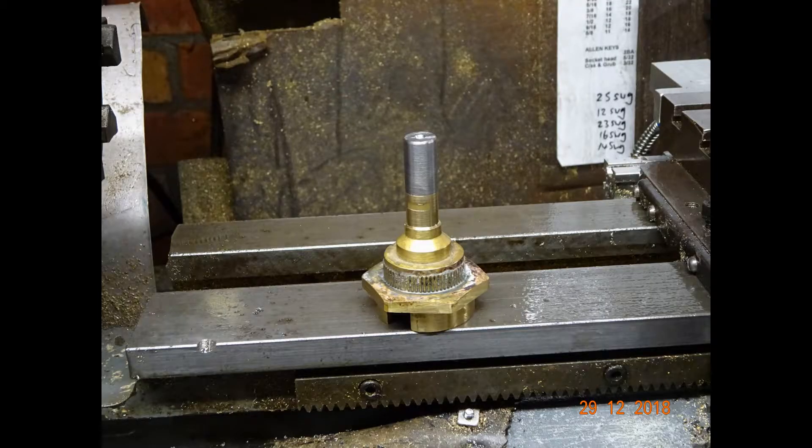This is the drive coupling for the lathe cross slide. I actually silver soldered it up from a couple of bits of ex-plumbing fittings, which is what I had to hand at the time.